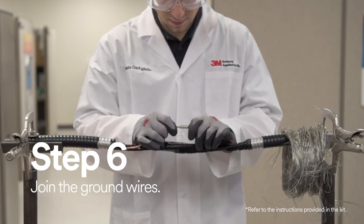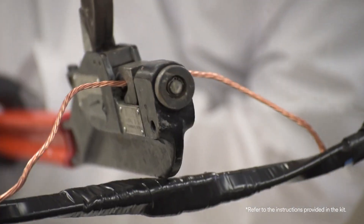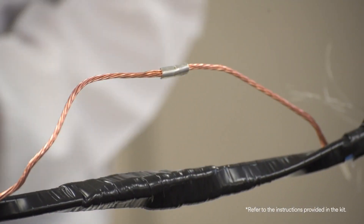After you've insulated the connectors, you have to join the ground wires. Make sure you're using a proper sized connector and crimping tool or die.